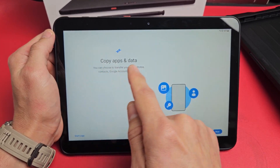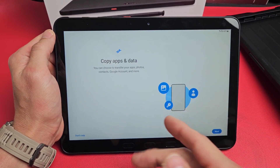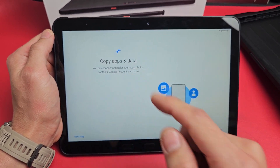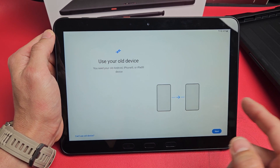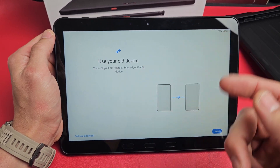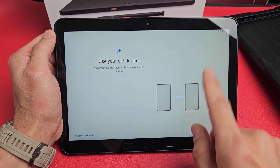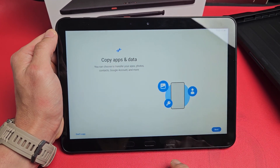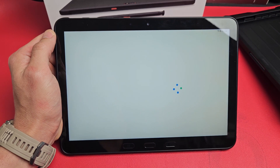It says 'Copy apps and data.' You can choose to transfer your apps, photos, contacts, Google account, Gmail, and more. If you want to do that, tap on Next — you'll need an old device, another Android device, tablet, iPhone, iPad, and so on. For myself, I want a fresh clean install, so I'm going to click Don't Copy.